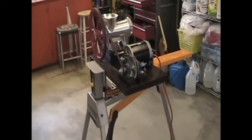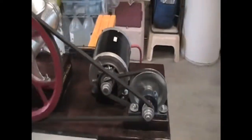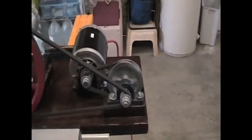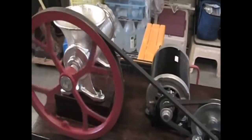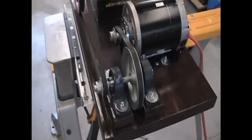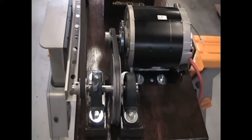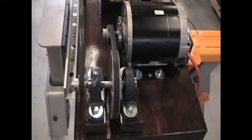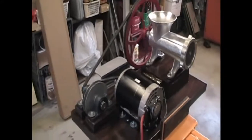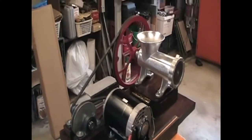We're going from 1725 RPMs down to 500 down to about 64 RPMs. I want to do a couple of things: the shaft I bought for the two pulleys — I want to grind a flat spot on it so the set screws stay put. Also, I think I want to put some sort of guard to keep hands away from the grinder. I'll work on that next.